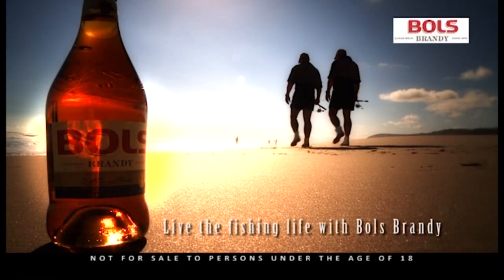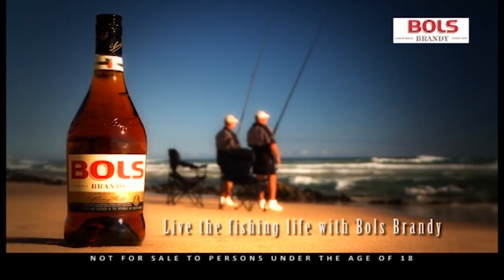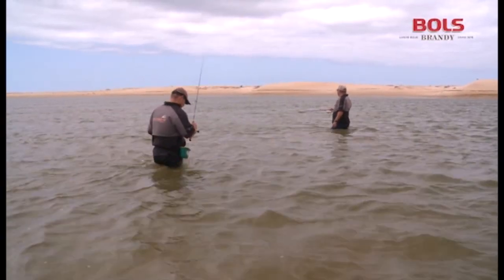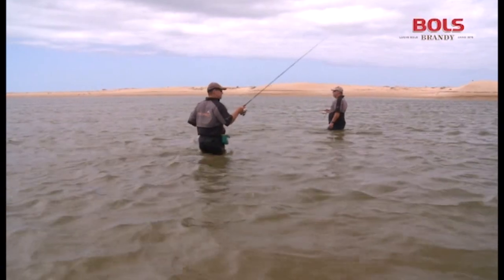Fish Africa is proudly sponsored by Bowles Brandy. The boys decide to target spotted grunter by drift bait fishing.